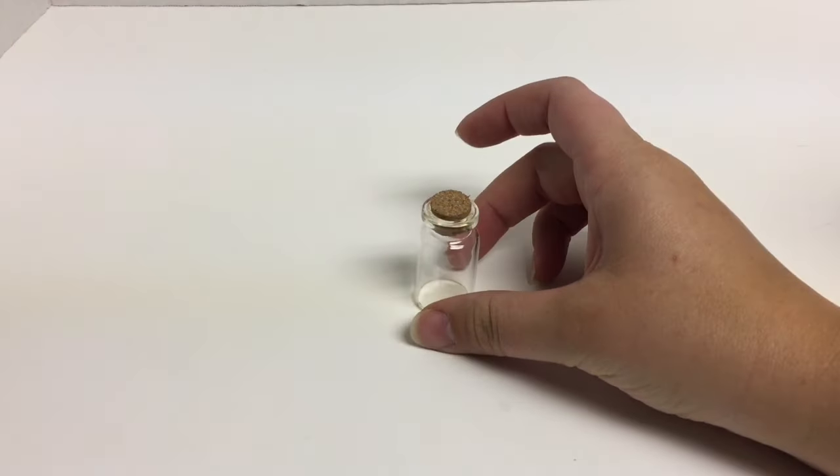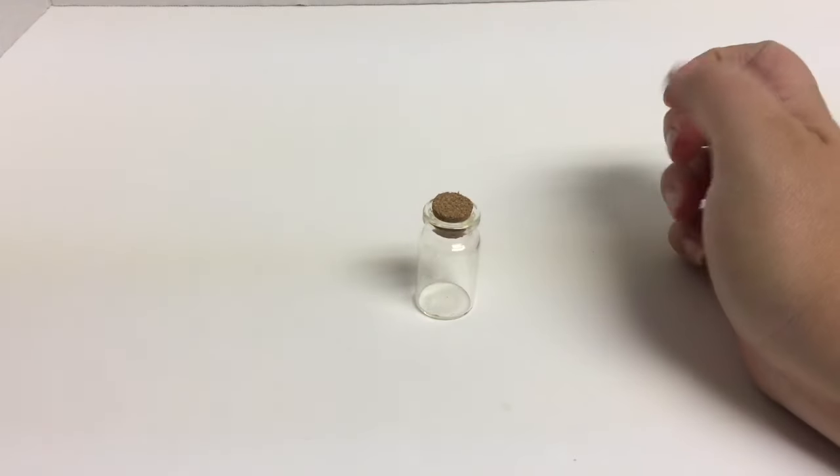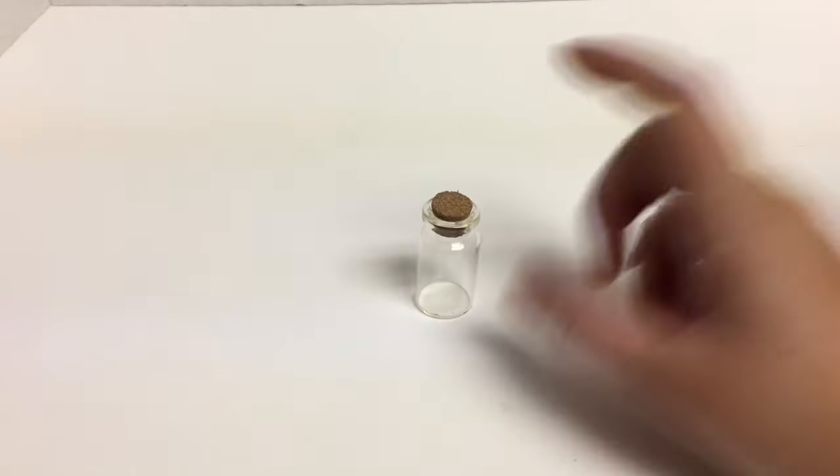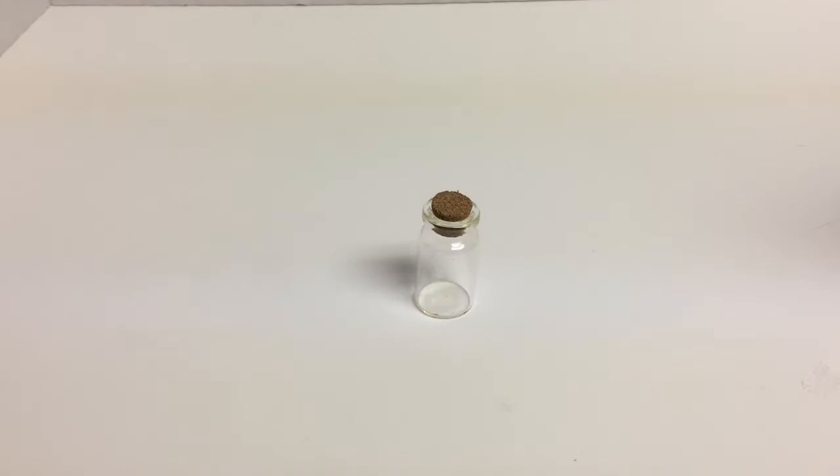To make Felix Felicis we will need one glass bottle. I've chosen a smaller bottle because it's supposed to be one shot for luck essentially, so I figured this would be like one serving of the Felix Felicis. Unfortunately I couldn't find the cool pointy bottle like they had in Harry Potter, but I feel like this will do the trick.